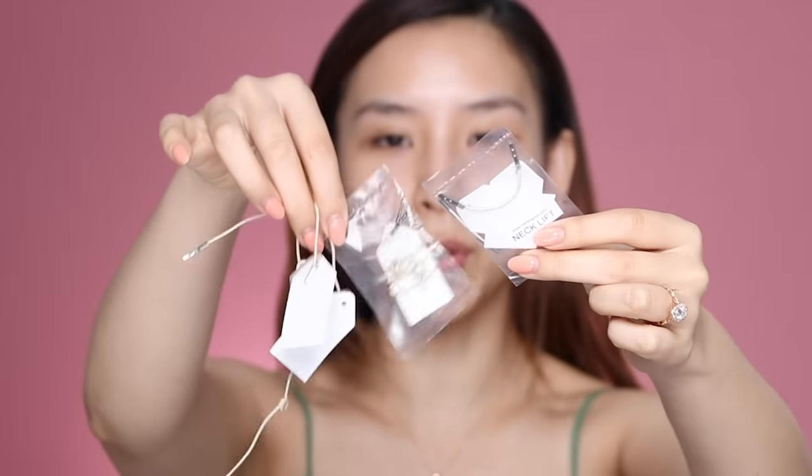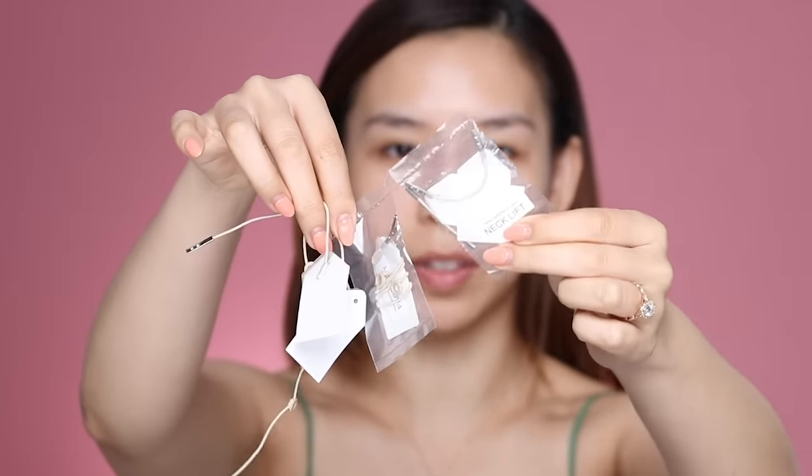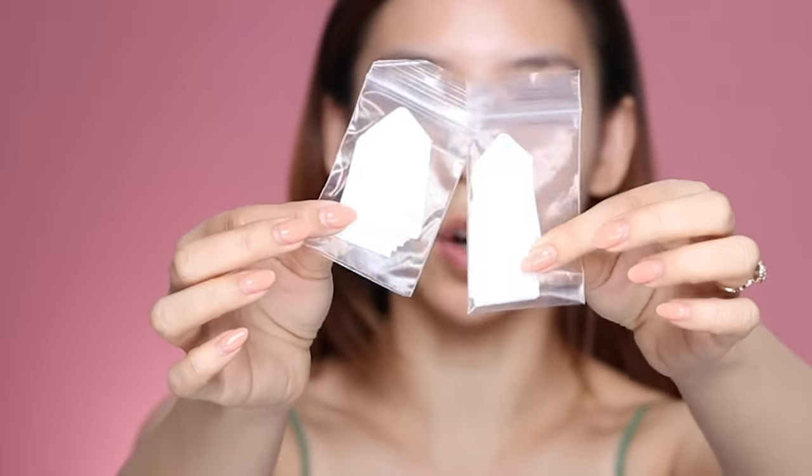Inside you get two facelift sets and one neck lift set, and it comes with a lot of tape refills. So this is what my face looks like at a resting stage. Usually when I'm filming or taking photos I kind of lift everything back, so my face looks more lifted, my eyes look bigger, my eyebrows come up and my hairline comes up as well. I'm hoping that these facelift tapes will actually give me that lift without having to move my muscles back all the time.